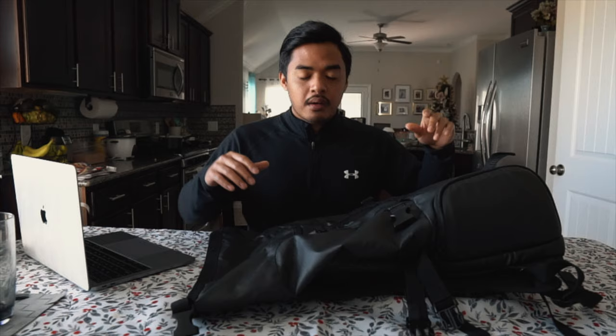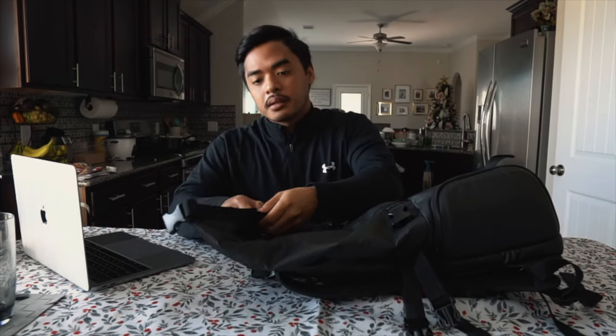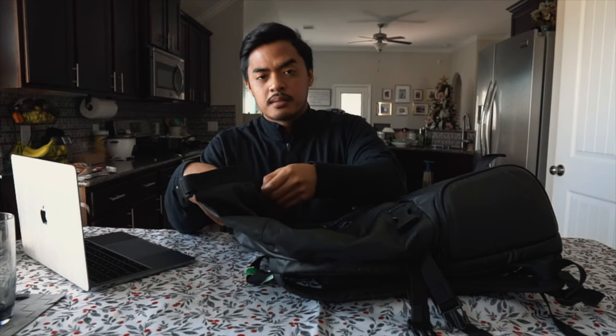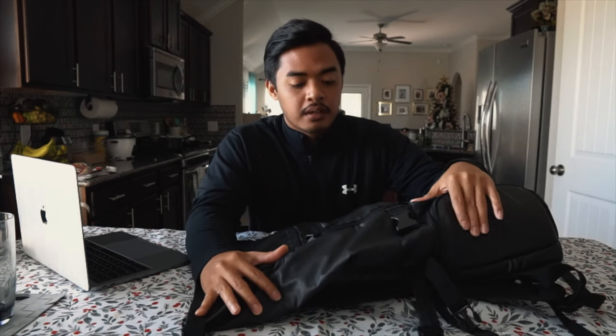Everything seems to hold up. The zippers all work fine and are still smooth. The velcro on the top part is still sticky and hasn't lost its grip. Overall, durability-wise it is still good — still holding up after a year of traveling with it and using it every day for the gym.